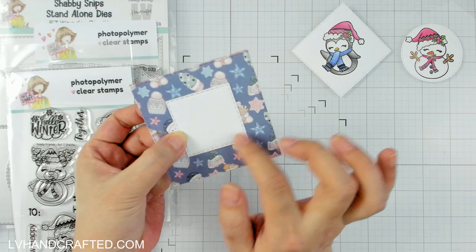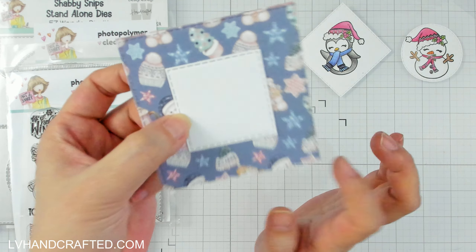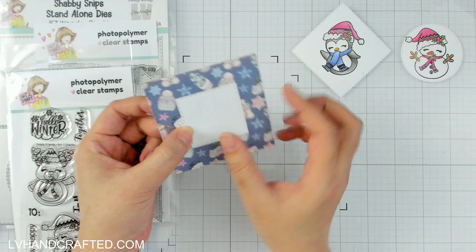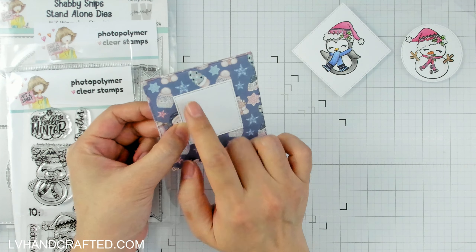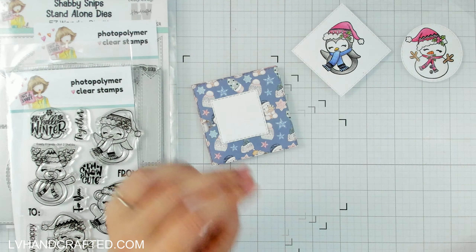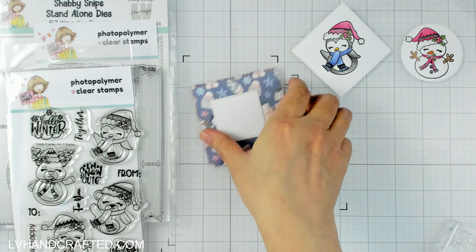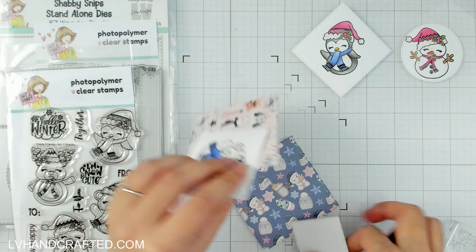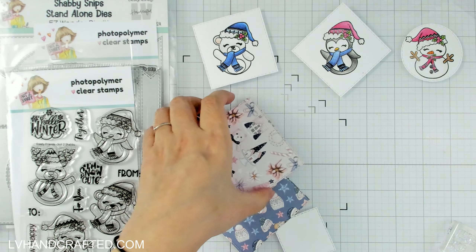Even though this is double-sided pattern paper, the back of a die cut is not quite as refined as the top, so I'm going to back these so I can have a nice finish on both sides. I'm also going to put a little bit of white cardstock — also cut with one of the Easy Wonder add-on dies — and that's where I'm going to stamp my 'to' and 'from.'